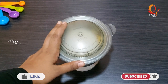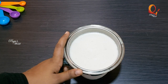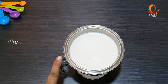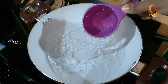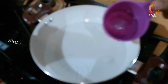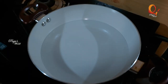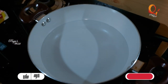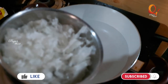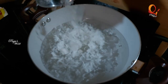I use a blend of condensed milk. I am using a blend of condensed milk. I use 2 cups of condensed milk. I have used 10 grams of condensed milk.